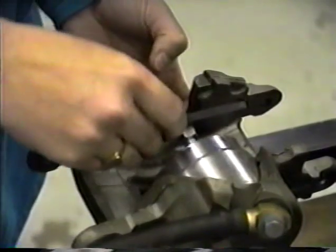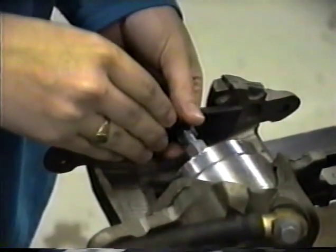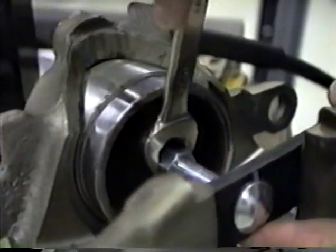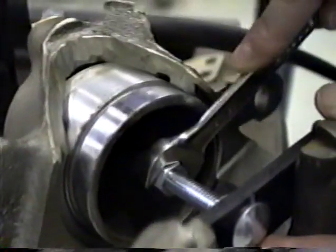Before using the Easy Disc Brake Tool, you have to remove your brake pads. Now you're ready to insert the Easy Disc Brake Tool, and by using a 9/16th wrench, you loosen the coupling, which pushes the piston back into the cavity.